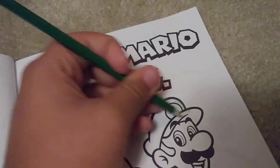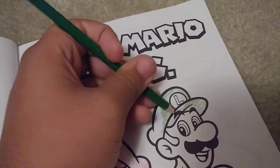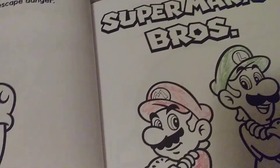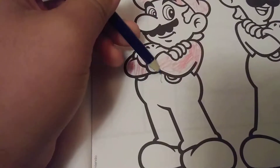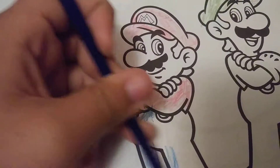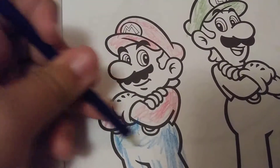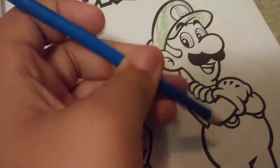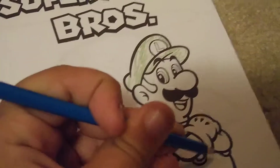Now with wheat. Mario and Luigi have some overalls.